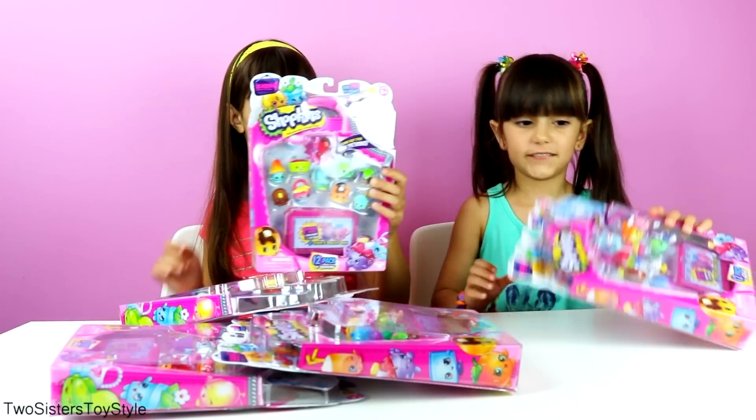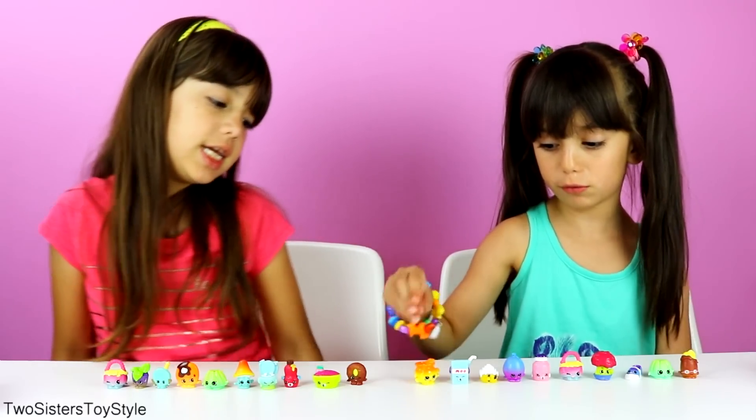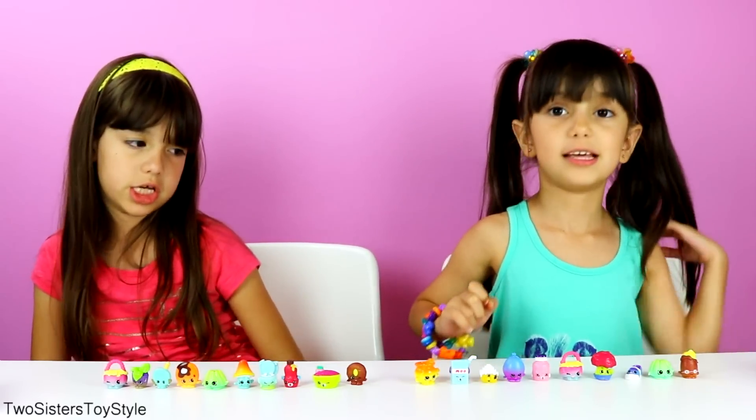We got all of them out of the package and all of them are duplicates except for one — the yellow Goldie Fishbowl. She's very cute. Evelyn thinks she's really cute and adorable.